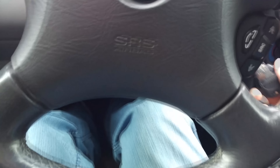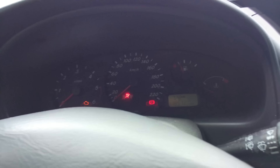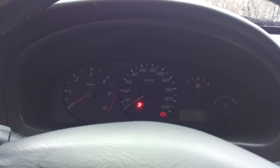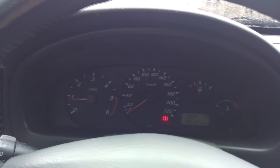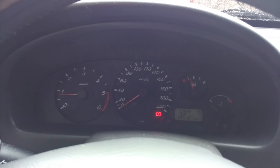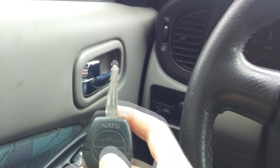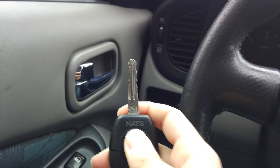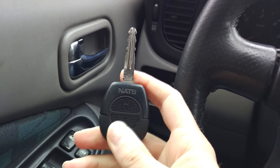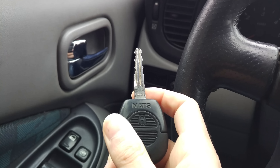Now we start our car to get out of the programming mode. Let's try this — that was unlocking. Now it works!